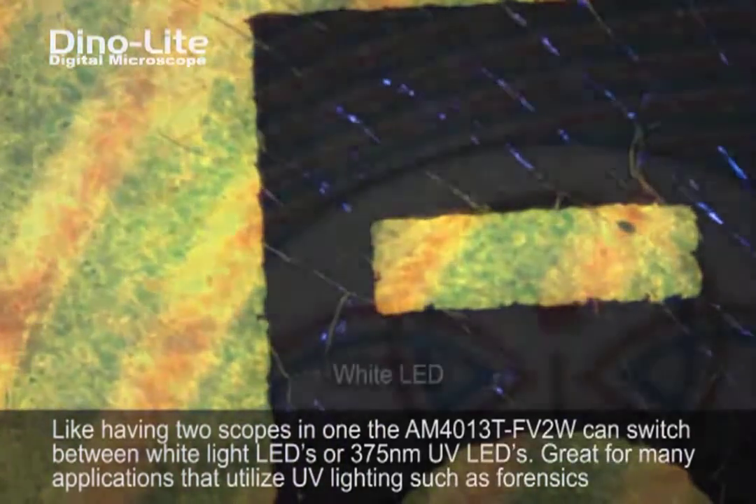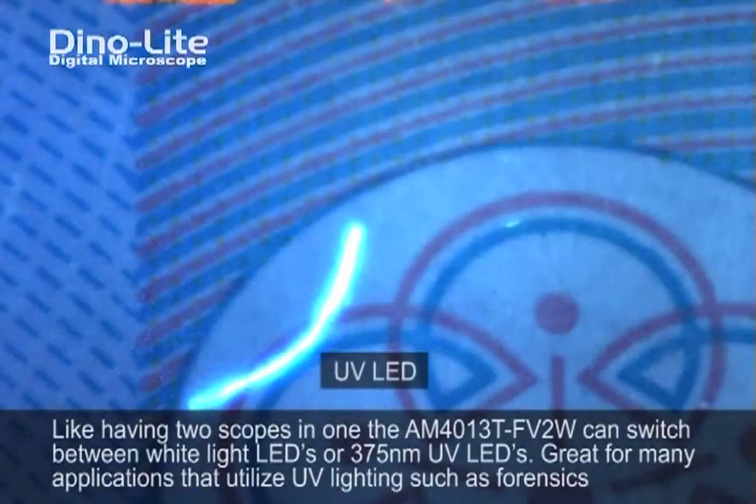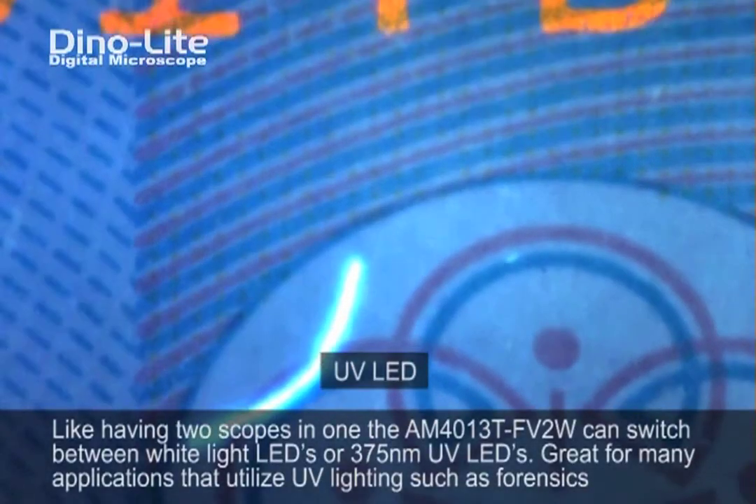As you can see within our demonstration, we are using a number of different objects and looking to see if anything fluoresces on them or if they have any identifying markings.